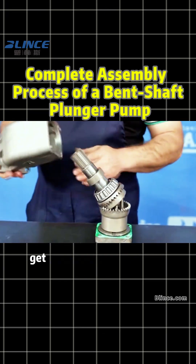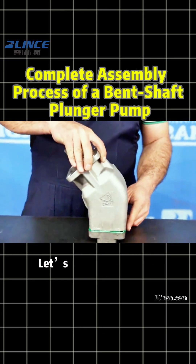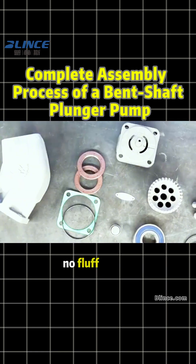Ever seen a bent axis piston pump get assembled from start to finish? Let's go. All the steps. No fluff.